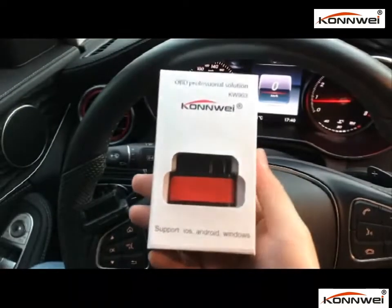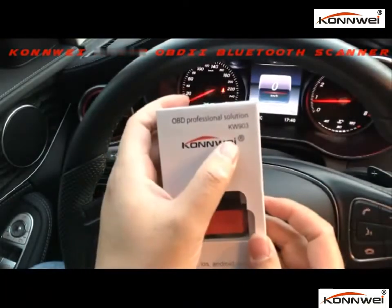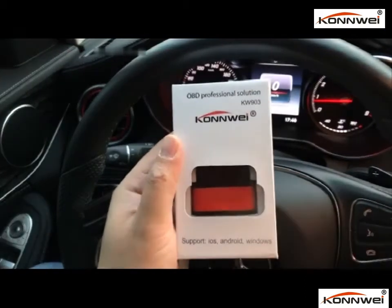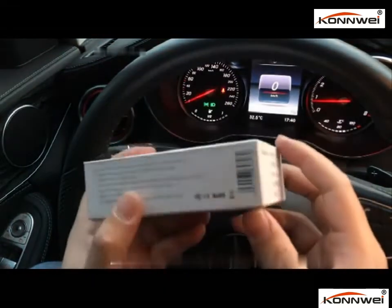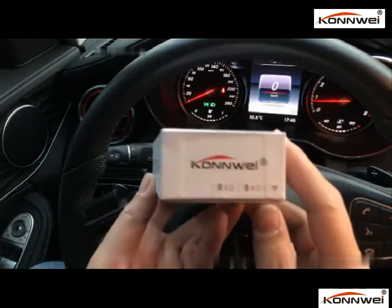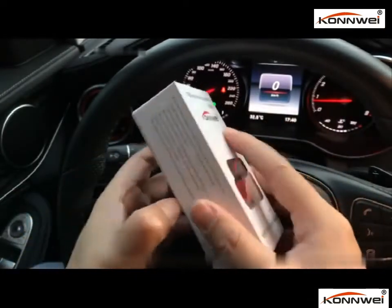Hey guys, today I just received this little gift from my friend. It's called the Bluetooth Scanner, OBD Bluetooth Scanner. This is originally made by Conway. The version is Keteru 903. It's a Bluetooth version for Android cell phone. It's pretty amazing for this little box, just like an iPhone case.